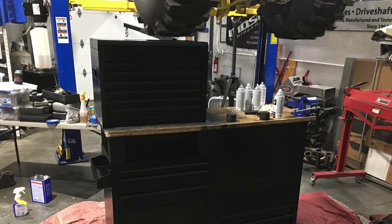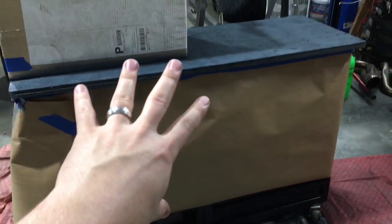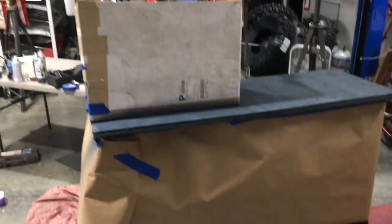We put a wood topper on it and then used some spray paint to clean this bad boy up. We're about to unveil this thing — the ghetto box is coming together. It is no longer ghetto, as Miss Hannah says.